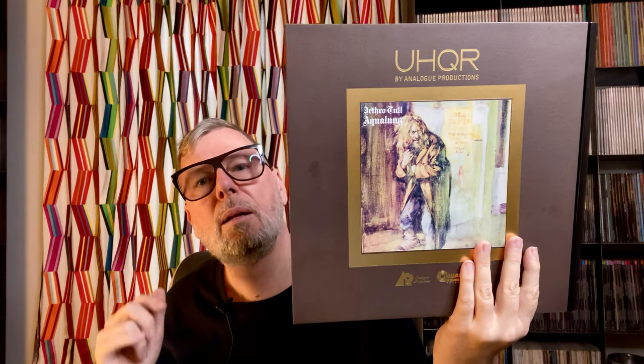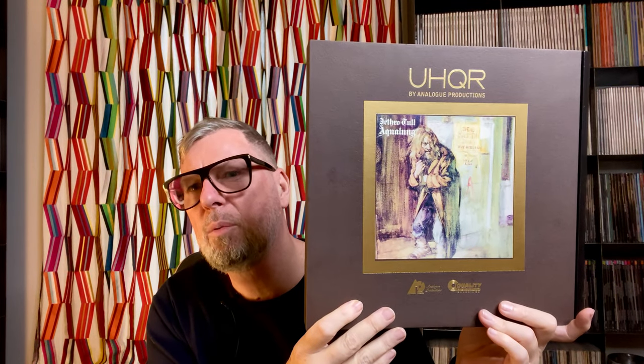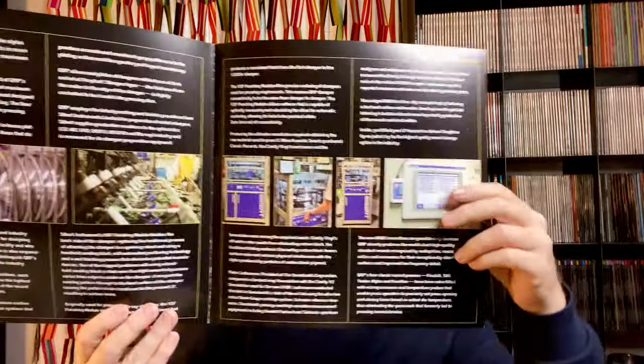We had to wait more than a year and a half before this one came out. As this is a 45 RPM edition, you have the album itself in a beautiful gatefold with a very nicely textured cover — they really did their job with this one. They also go into a good, deep explanation about the way the vinyls are pressed and done.